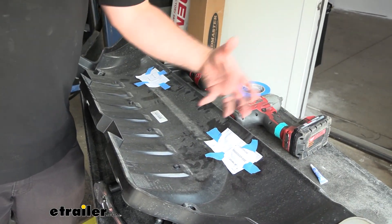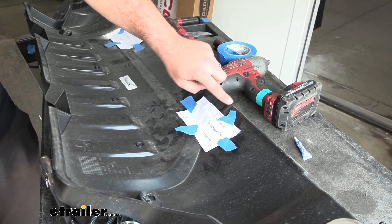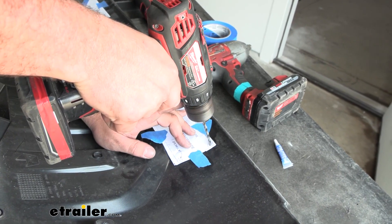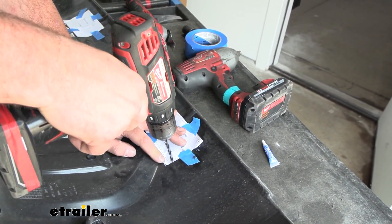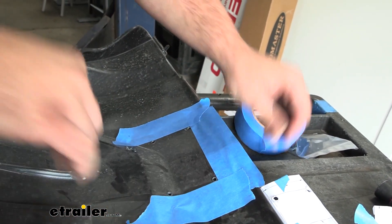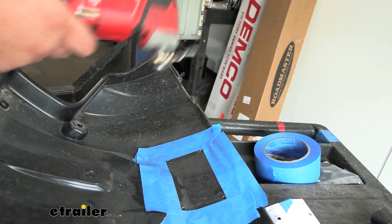For cutting out the air dam to let the arms pop through, the kit includes a nice template. You'll see the center line marked for passenger and driver's side. Use the bump-out to align at the bottom of the embossing and center it up. Tape the template in place, drill out the four corner markings to get a nice clean cut, then do both sides. Remove the templates, apply painter's tape to follow a straight line while cutting. You can use a Dremel or an oscillating multi-tool cutting blade — whatever works best.